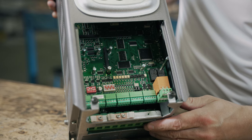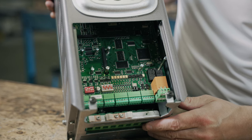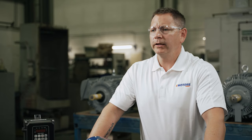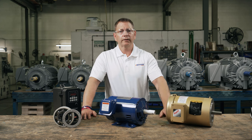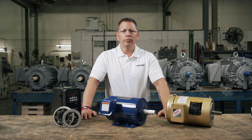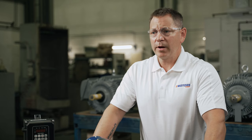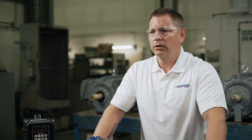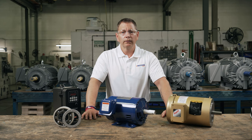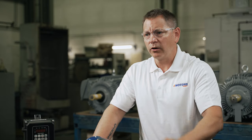VFDs have many critical electronic components stored inside their cover, so they require gentle handling to avoid causing any damage. If your VFD is currently or was recently connected to power, disconnect and discharge the capacitors completely before handling. The VFD's capacitors can hold a powerful charge for some time after being disconnected from power. This charge is life-threatening, so it's important to take as many precautions as possible.